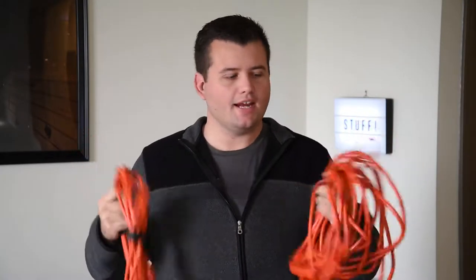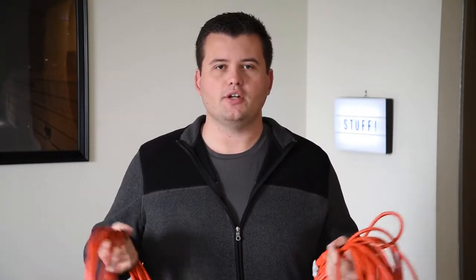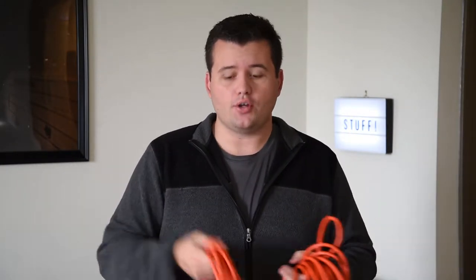I always bring extension cords with me — here's a 50-footer and a 25-footer. These are obviously used whenever you're shooting with strobes or headshots, but they can be used many other times as well. If you're in a media center and you're super far away from an outlet, you can throw one of these on there and it can save the day. Power cords are always, always useful.